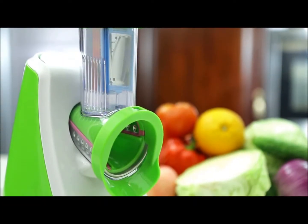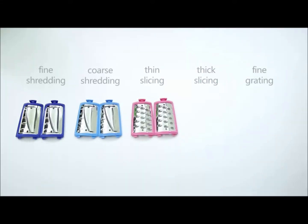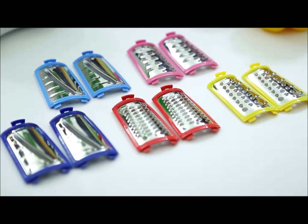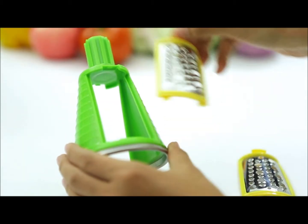The accessories include five sets of blades for fine shredding, coarse shredding, thin slicing, thick slicing, and fine grading, which allows for the processing of different kinds of vegetables. The blades are made from a unique plastic frame design which can be placed on both sides of the blade holder.